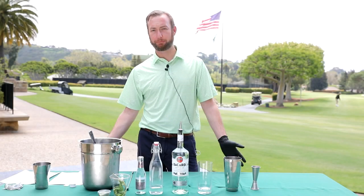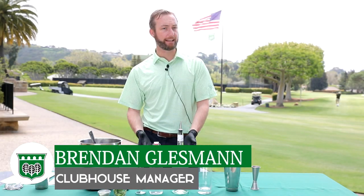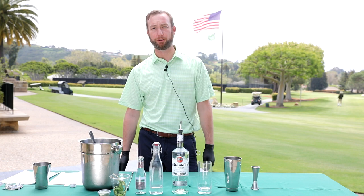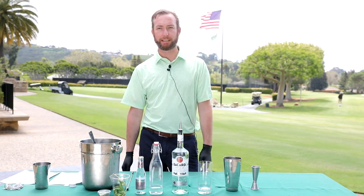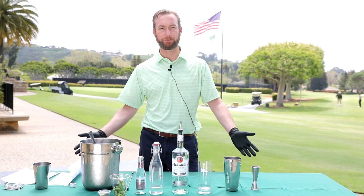Welcome to Burnham Wood Cocktail Class. My name is Brendan, I'm the clubhouse manager. Today we're going to be making mojitos. I just came from Miami, so I figured it's a good chance to maybe introduce a little Latin flavor to California.